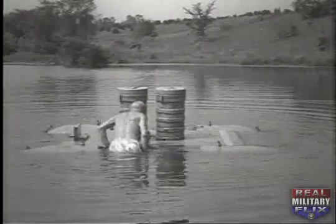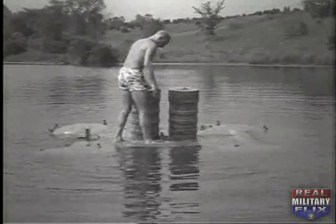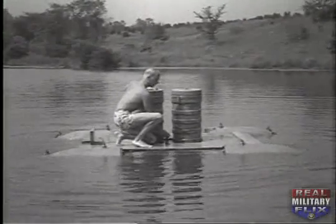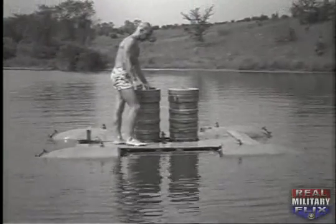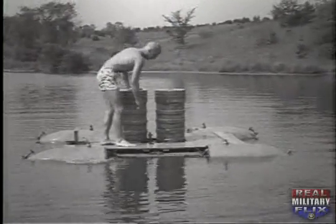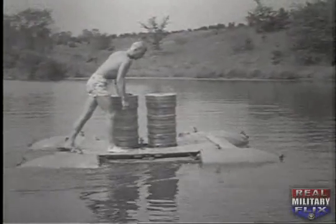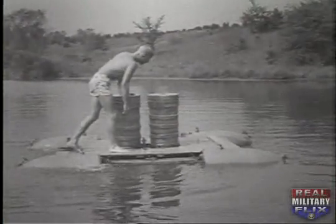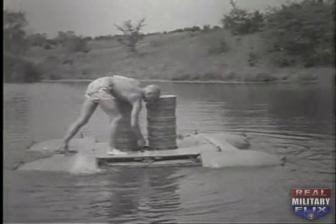Whenever you need anything, you bring the raft to the surface by filling the flotation chambers with compressed air or gas, which forces out the water holding it down. After the raft reaches the surface, let air flow through the lines until it bubbles out from the bottom of all four flotation chambers. The raft then has maximum buoyancy and you close the high pressure valve to shut off the air.